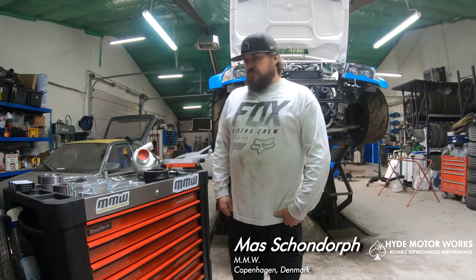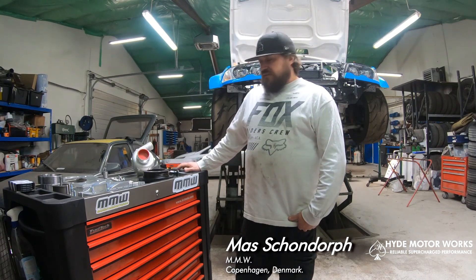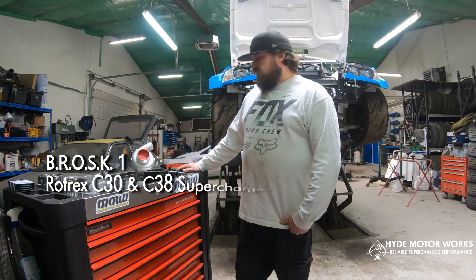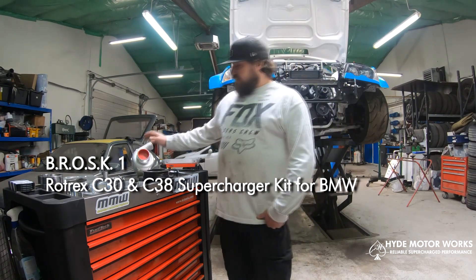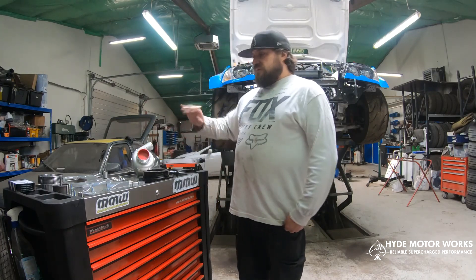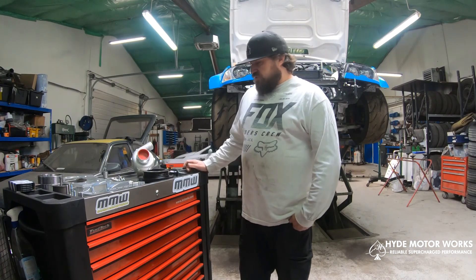Hi, this is Mace from MMW. I'm here today to show you the new supercharger bracket that we've made for the BMW M54 engine, which utilizes the C30 supercharger from Rotrex. We're going to be making a version later which will also utilize the C38 supercharger, but today is the C30 supercharger.